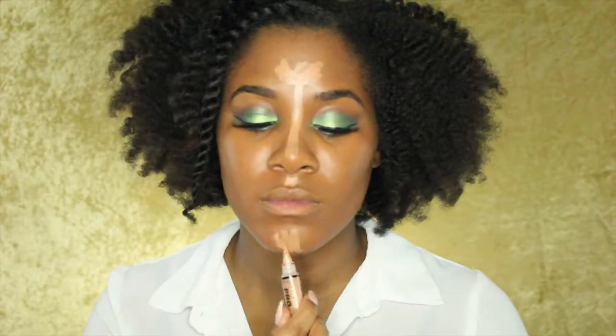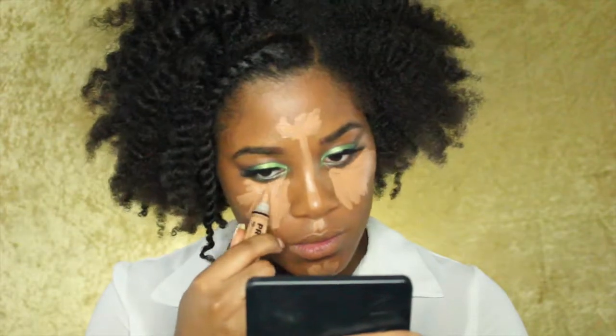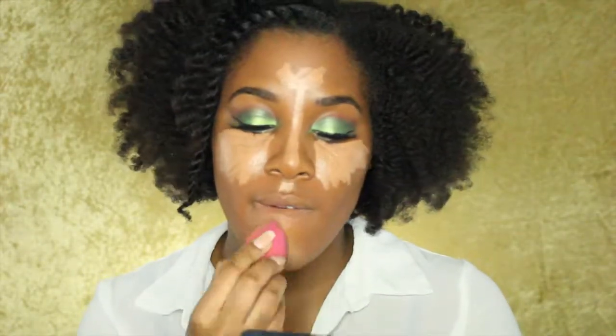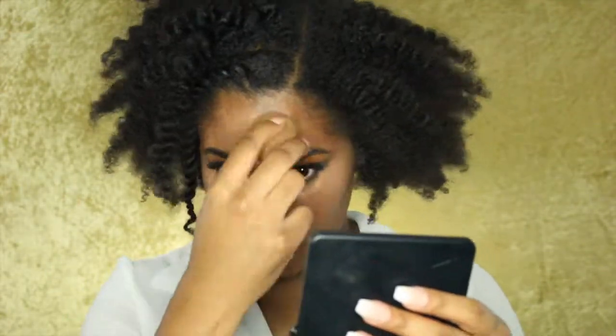The concealer is going on my chin, the bridge of my nose, my forehead, and under my eyes. Then you just want to blend all of that out. I'm going in with the same beauty blender I used to put on my foundation, just to smooth out the edges and give it a more flawless look.